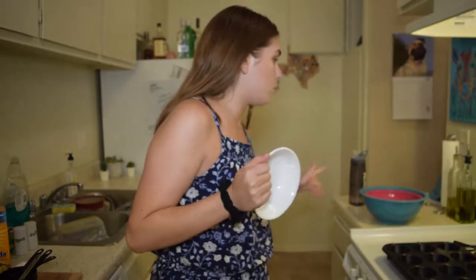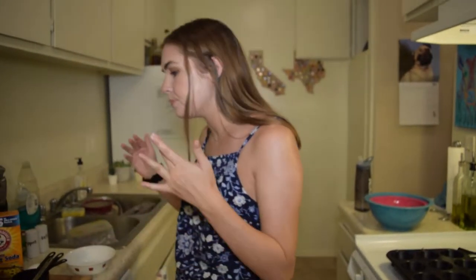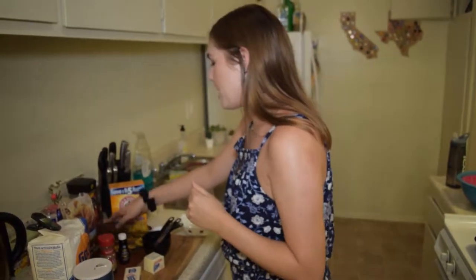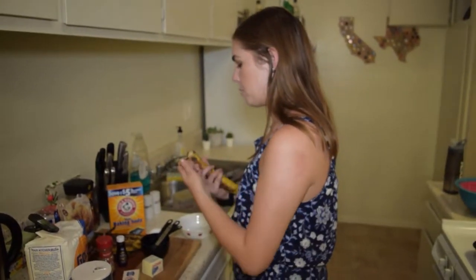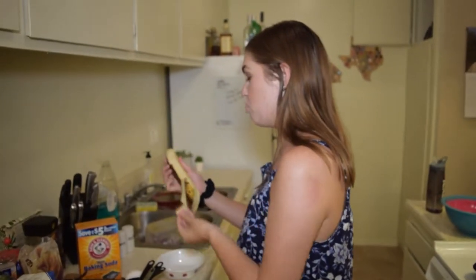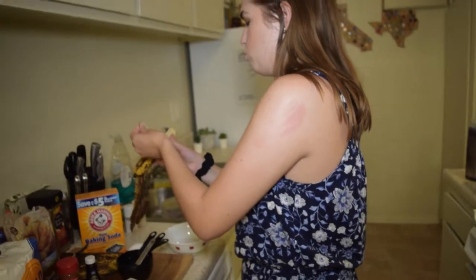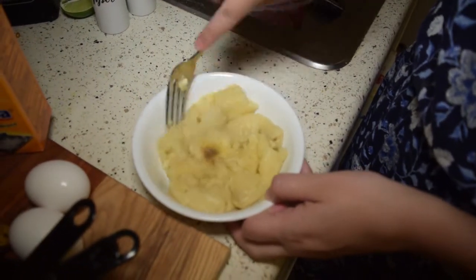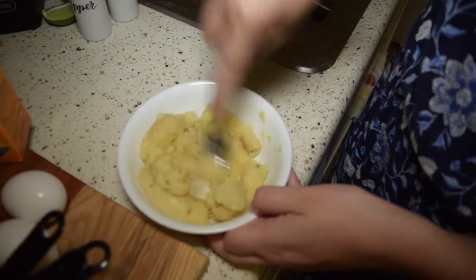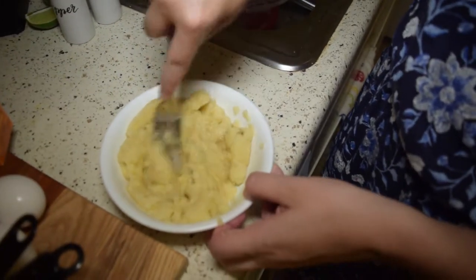I have three bowls here. I know it sounds like so many dishes, but it's a process. I'm going to take two of my bananas. Oh, these are so ripe — it's like mush. That's when you know it's good; it's going to be very sweet and mushy. I'm going to take a fork and just mush these down as much as I can, because they're super ripe.